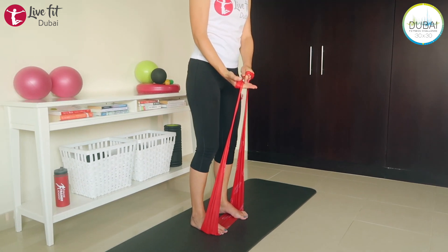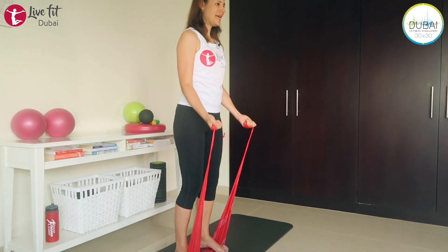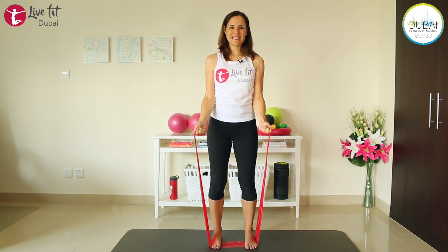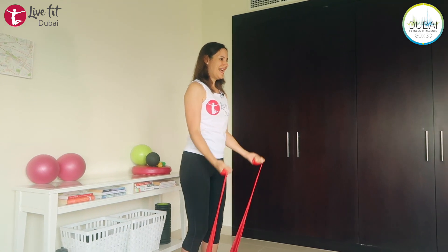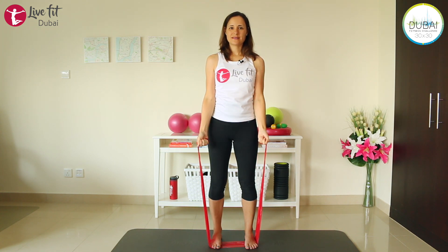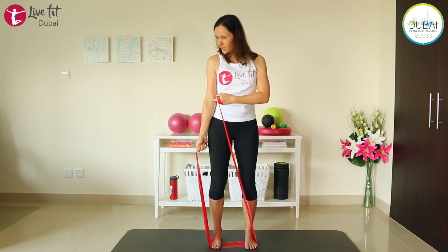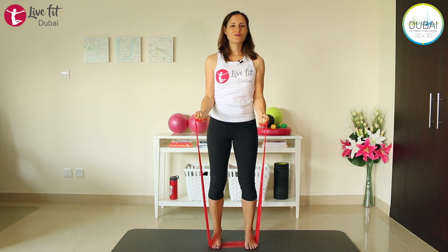Same starting position as always — shoulders back, abs engaged. This time place your elbows very close to your body, and the insides of your hands are pointing up towards the ceiling. Let's bend our arms into a bicep curl and extend. Keep breathing. Exhale when you bend your arms, inhale to extend. When extending, make sure you're not extending 100% — don't lock your joint. Always keep a little bit of a bend so it's a very fluid movement.